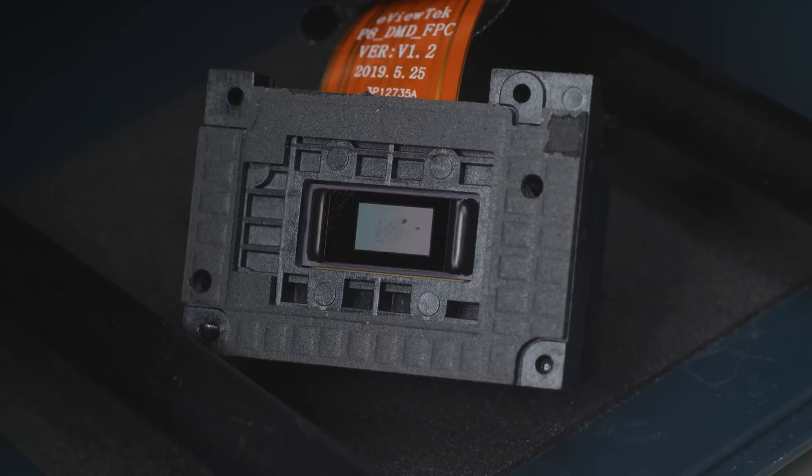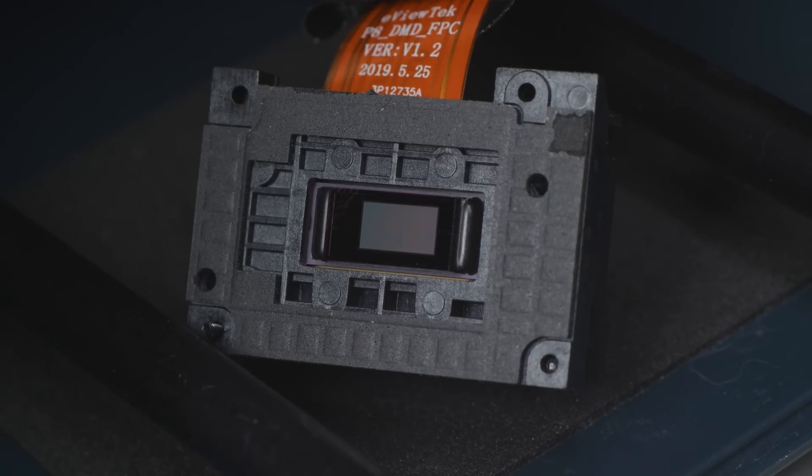Today we learn how it works, what it enables, and why DLP is the future of 3D printing. Ladies, gentlemen, and cyborgs — today we go very small. This is a small episode about small things made by a small man.